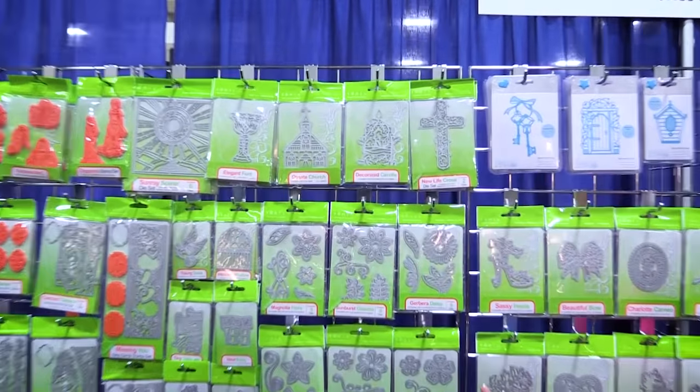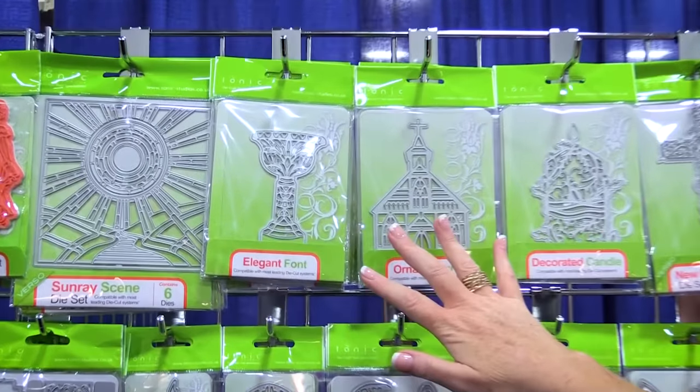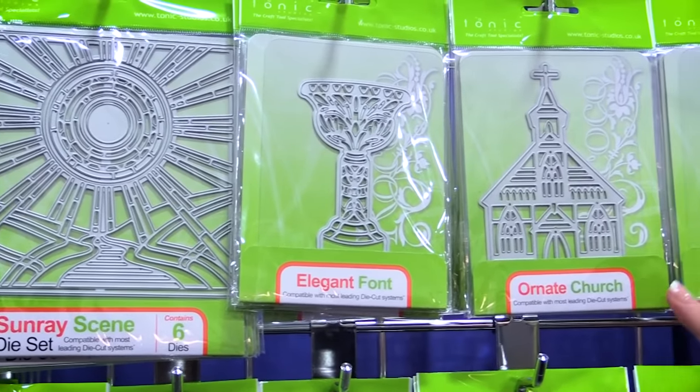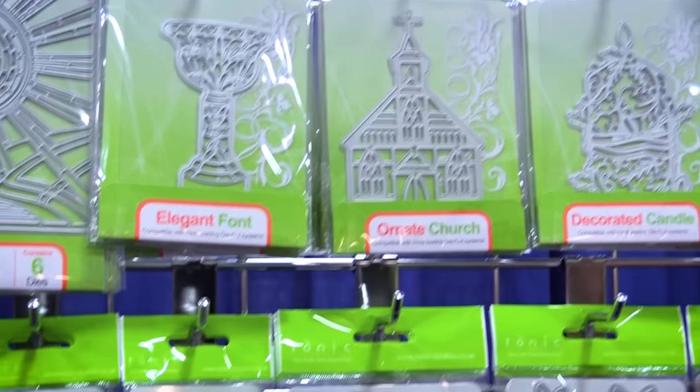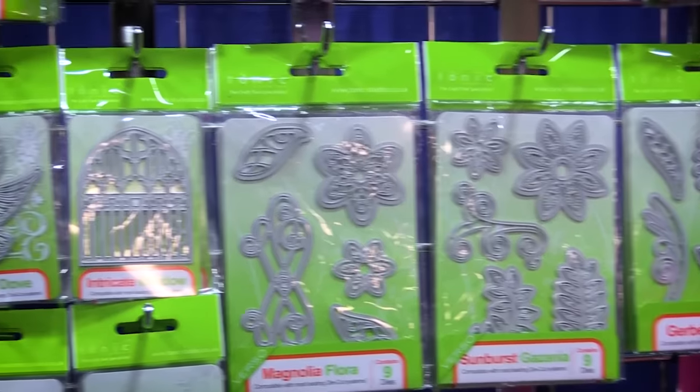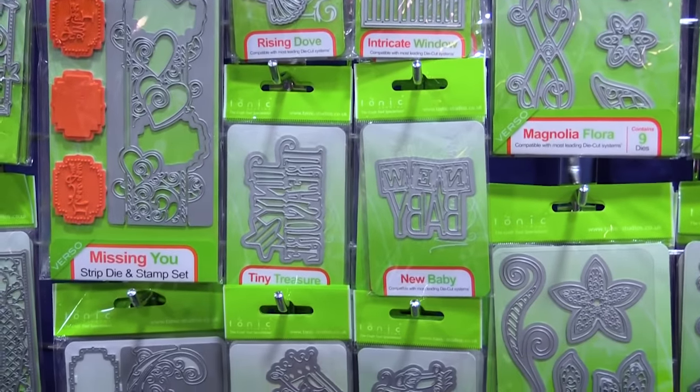They have these great faith-based dies that would be great for Bible art journaling, for beautiful cards or layouts, and DIY projects. You can see they're very intricately designed and they cut beautifully as well.